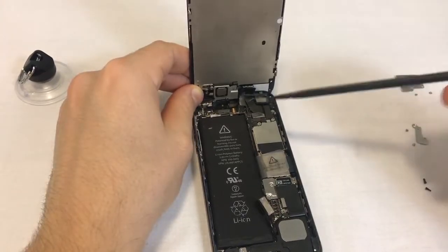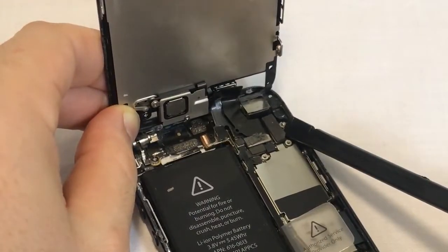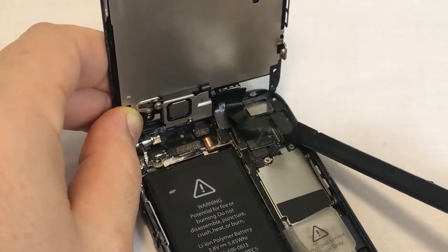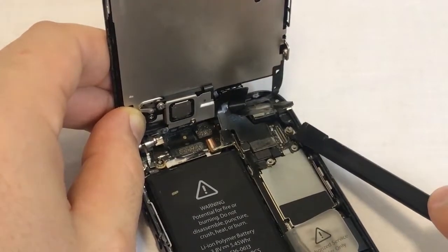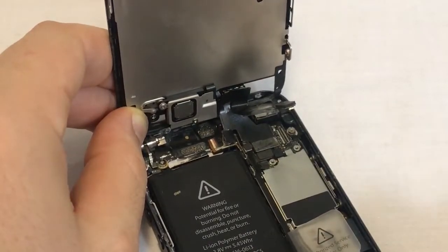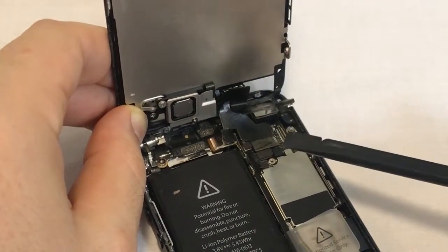Proceed to disconnect the front assembly's connectors. Use your plastic spudger for this step. We begin with the rightmost connector. Come in from the right side and gently pry the connector up by levering your spudger against the metal back assembly, without putting any pressure on sensitive components. This is the front camera flex cable. This cable controls the front camera, the proximity sensor, and the application microphone, which is used when doing voice recordings, video recordings, or using various conversation apps such as Skype.